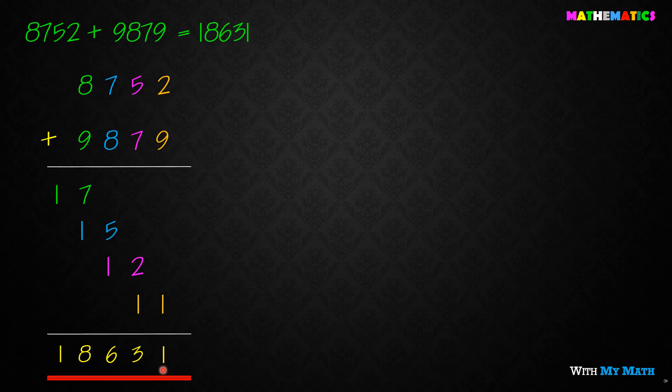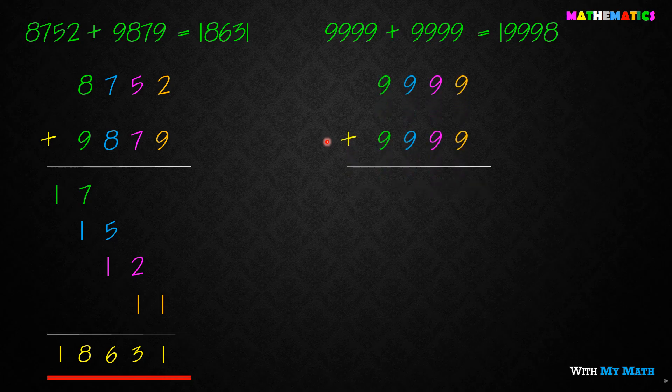We have to find out the blue dots. What do we need to use the blue dots questions for?